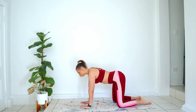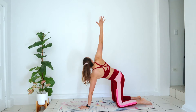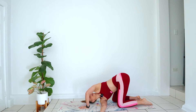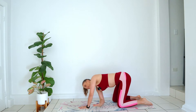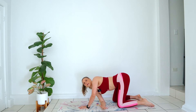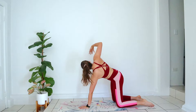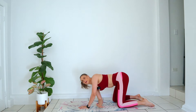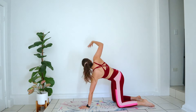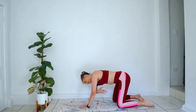Child pose for a little second. Coming back up and onto all fours. Let's go for a nice spinal twist — threading the needle. I'm going to open up my right arm, inhale, gazing to the sky, and exhale, thread the needle through, coming down to the mat. And back up, big inhale, and exhale. Two more, exhale. Last one.